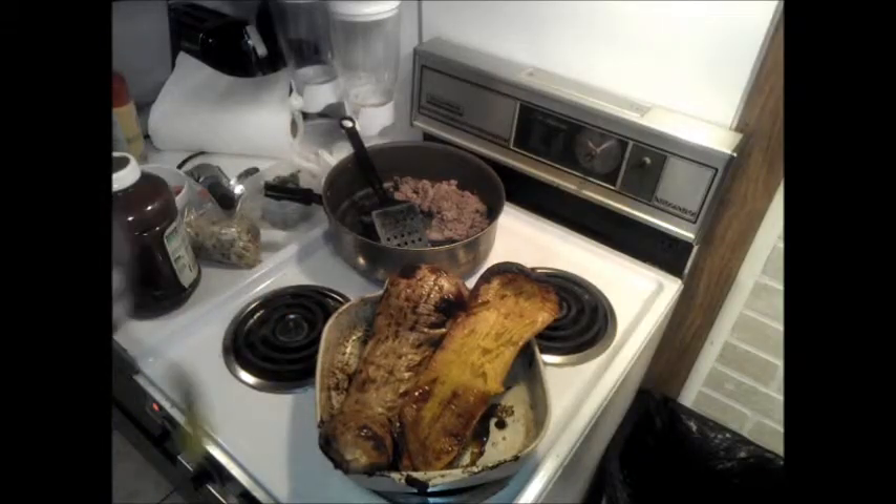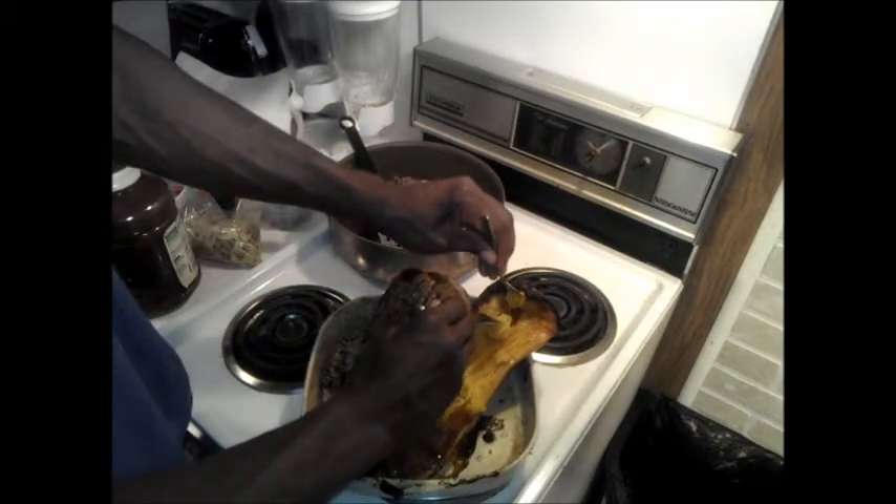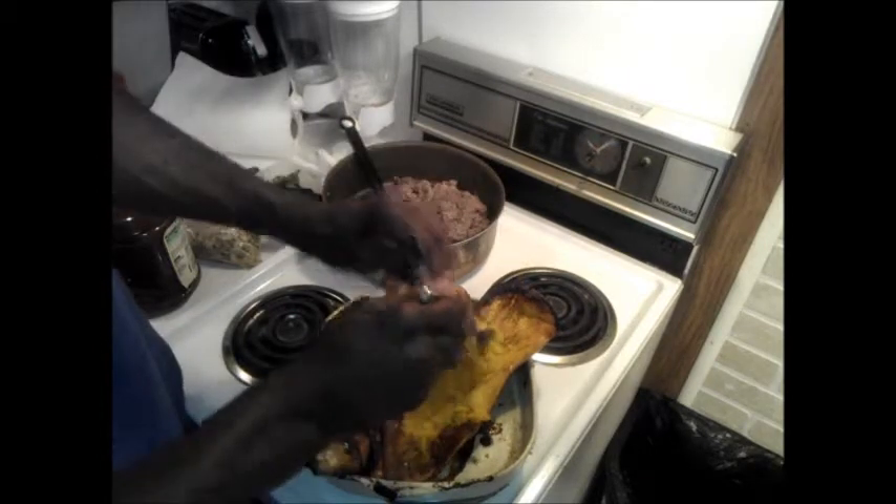Now that the squash is ready we're going to take our spoon and scoop it out. You can actually even serve this in the squash if you like. As we shred the squash it comes out like spaghetti strings.